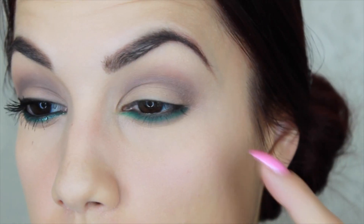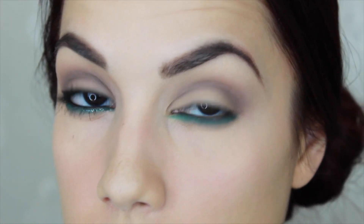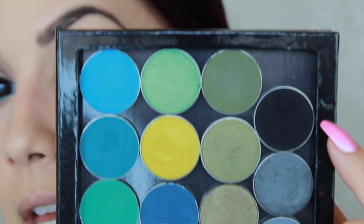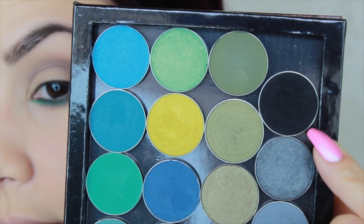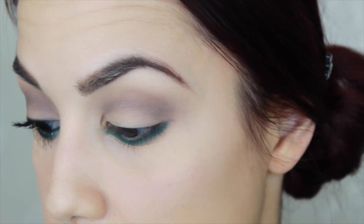Now we're going to move on to the liner on the upper lash line. For this step I'm using an eyeshadow — I chose a shadow just because I wanted it to be a little softer, even though this is a very intense black. From a distance you can't really tell because it's so pigmented. The color is called Corrupt, and this is also by Makeup Geek. It's one of the blackest blacks that I own — very intense. So be careful because the fallout can be a little tricky to remove if you've already done your concealer.